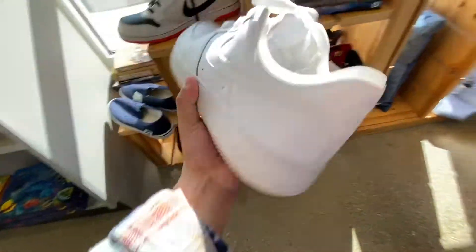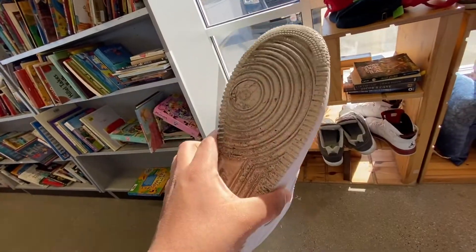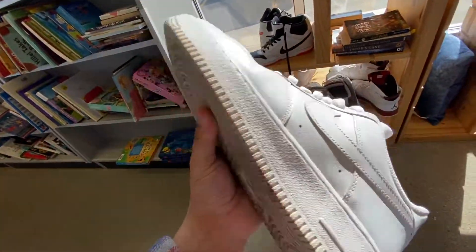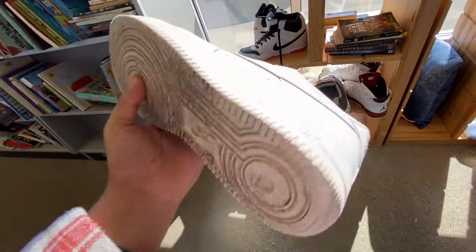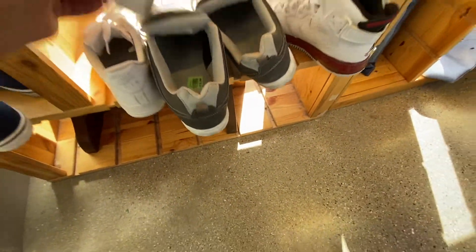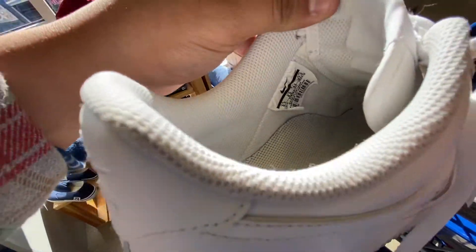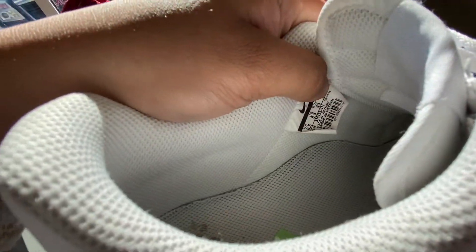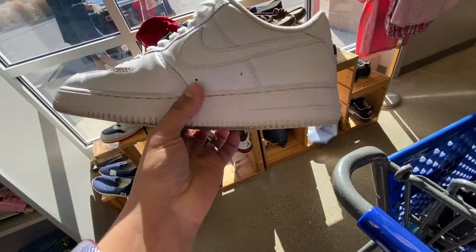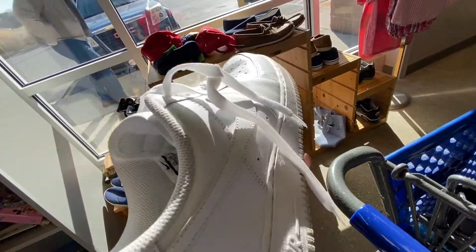I found a pair of Air Forces I might get. These are in super clean condition. The bottoms are super dirty though. How much are they asking? They need 12 bucks. Size 9.5 youth, 2016 release. I mean, not bad. I can probably flip for like 25 bucks, 30 bucks.